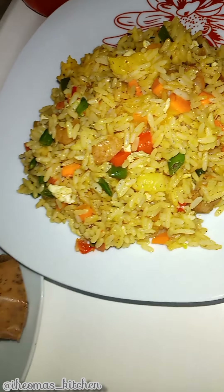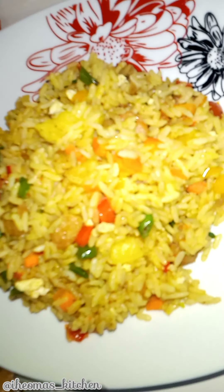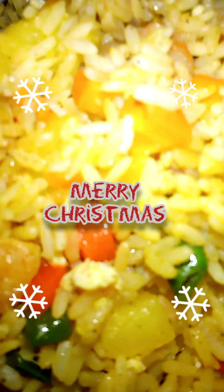I hope you try this recipe, and if you do, kindly share your feedback. See you in my next video, and don't forget to subscribe. Bye!